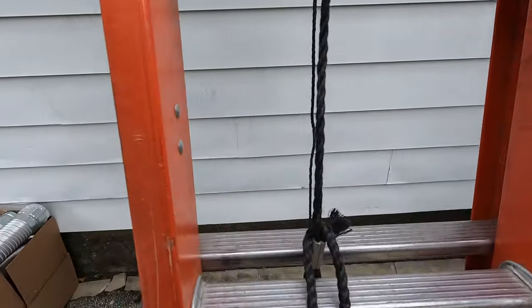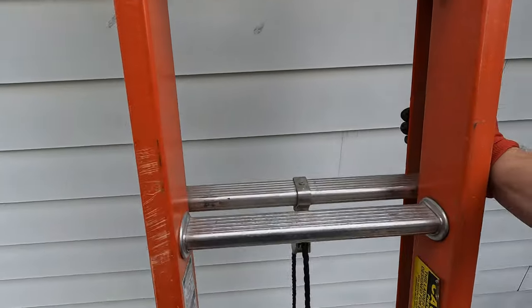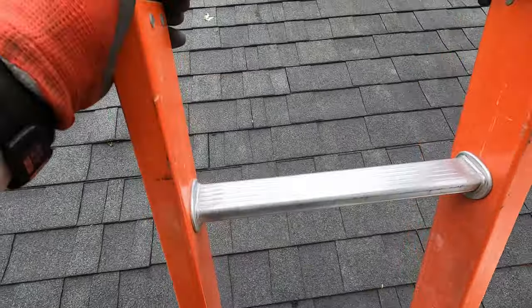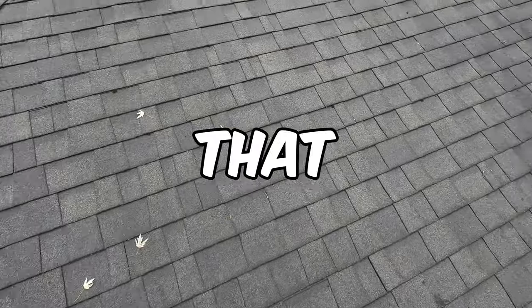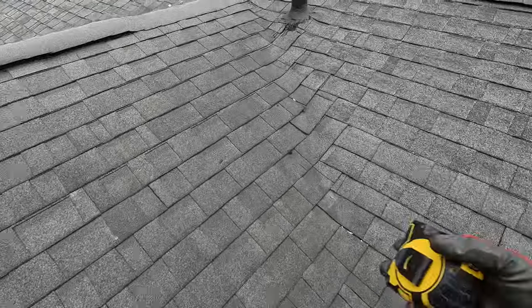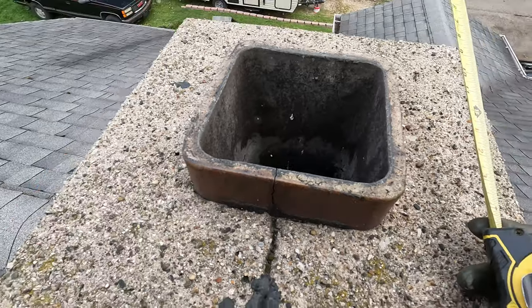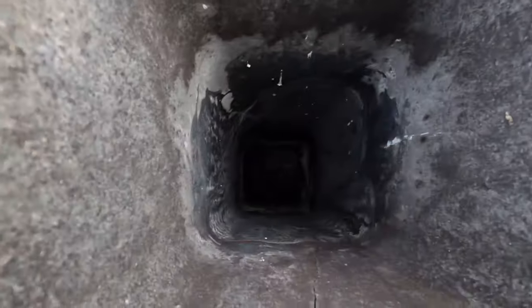Get a measurement on the chimney for the liner. The gutters are nice and full. Ouch! That was my knee — my knee just popped. Oh, we have an offset. We have an offset.